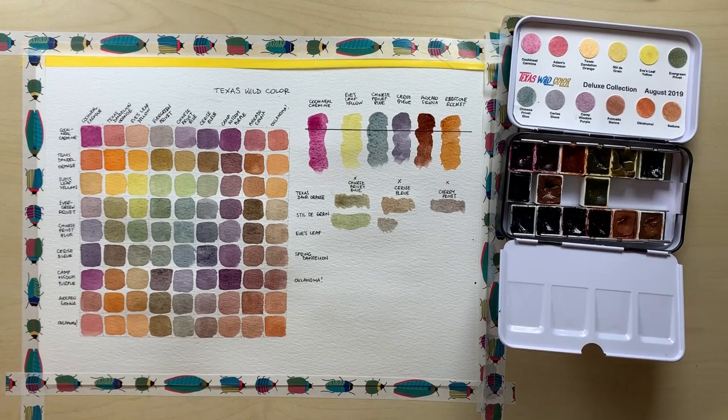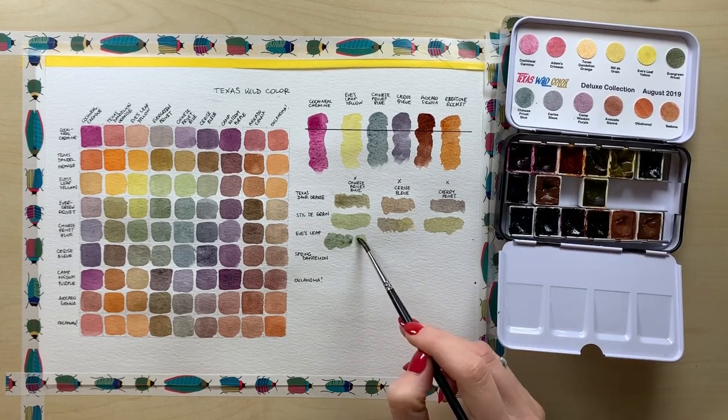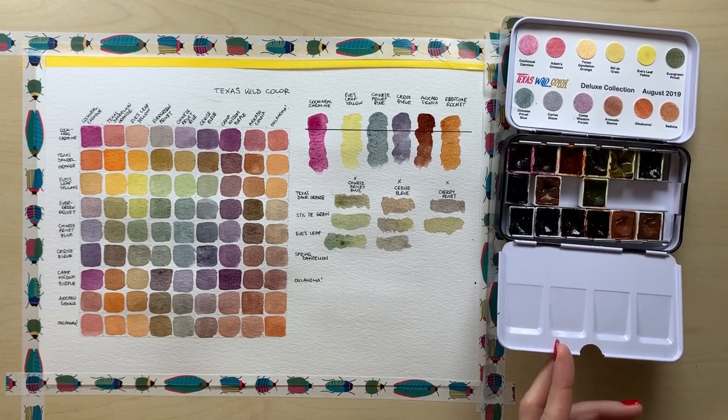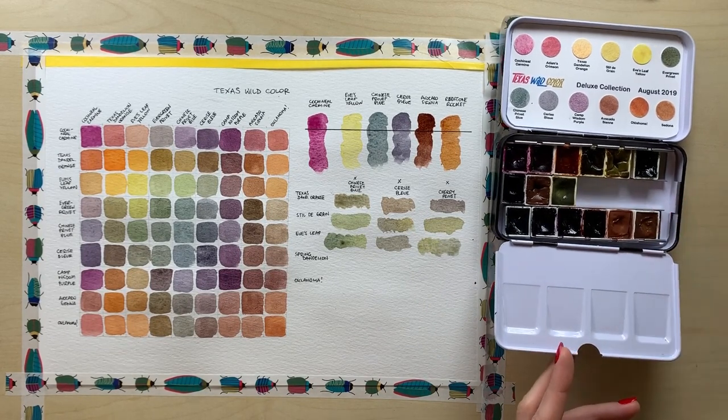In the ink test, I paint over the line I drew using my Sakura Pigma Micron pen, and you'll see that the paints are easily transparent enough for you to first do your line work and then colour in on top of it. The lines are going to show through nicely.